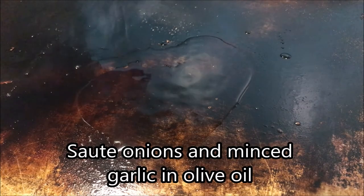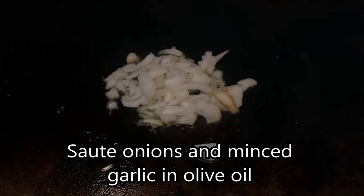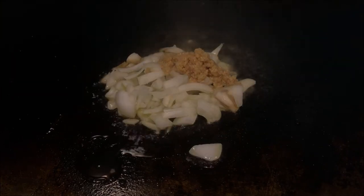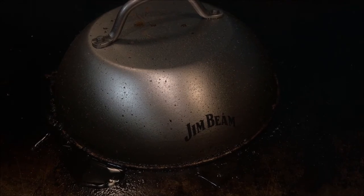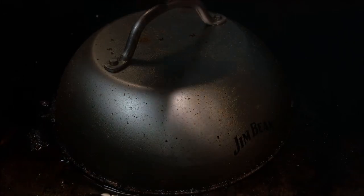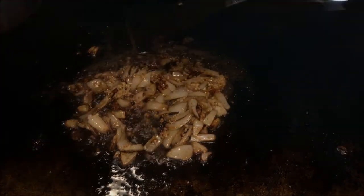Now that the steak only has a couple minutes left, we're going to go to the flat top and add our oil, our onions, and that garlic. We're just going to go ahead and drop a cover on them. If you don't have a flat top at home — which I can't imagine most people do — you can just do this in a cast iron skillet. The onions are turning translucent and the garlic is starting to burn, so we're going to go ahead and get those out of there.